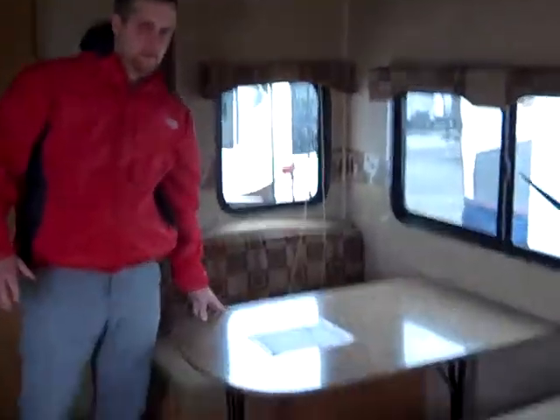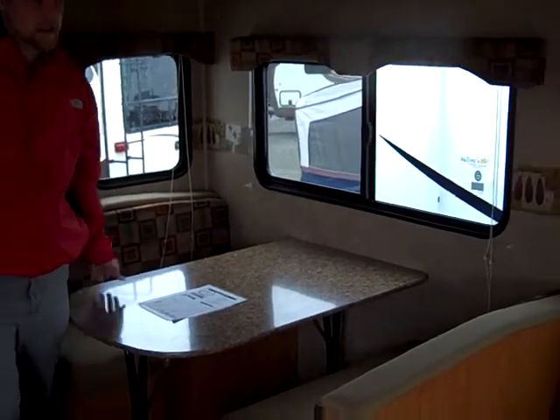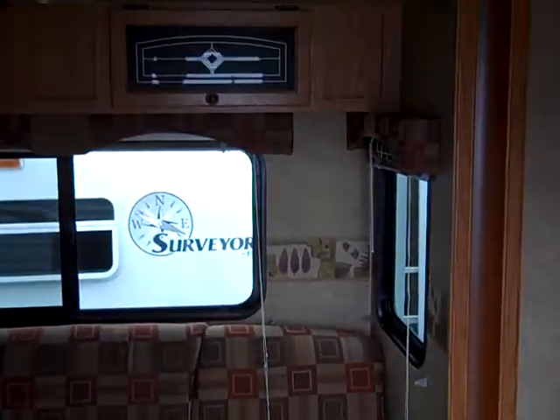It does have a full-size slide-out. You'll notice you've got your booth dinette, which also converts down into a bed for additional sleeping. And also on your slide-out is going to be your jackknife sofa with some overhead cabinetry.